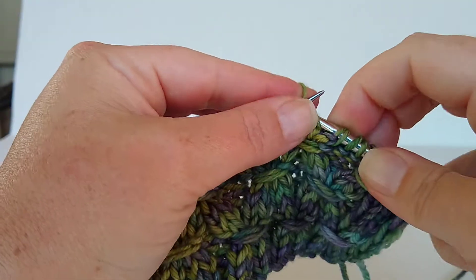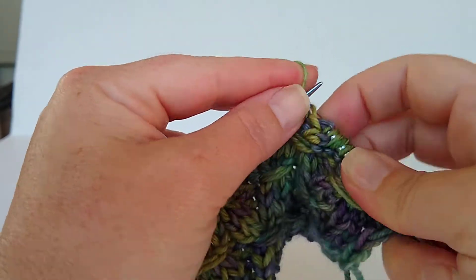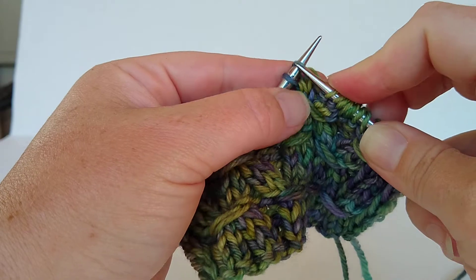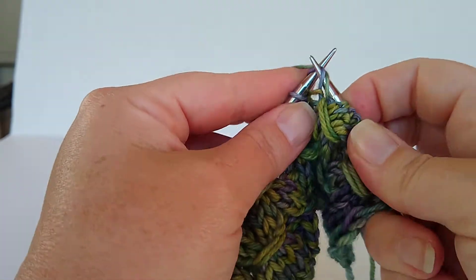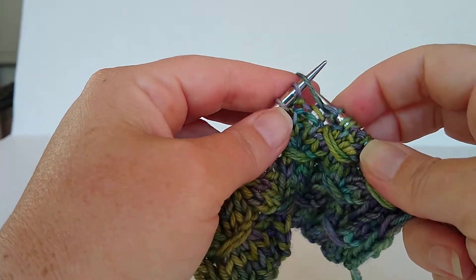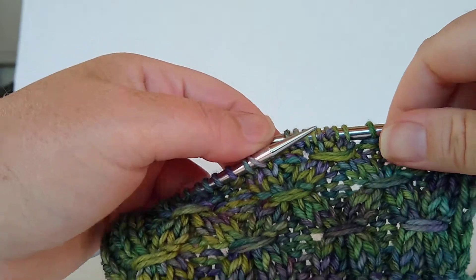And continue with your smocking stitch cluster: knit 1, purl 2, knit 2, purl 2. There you go.